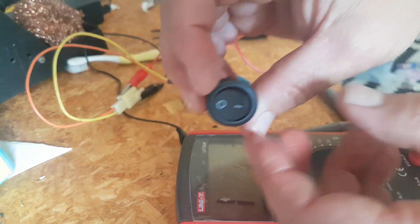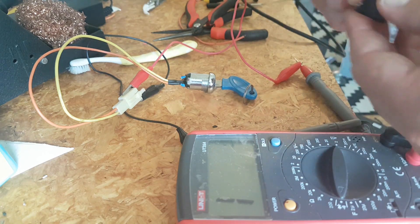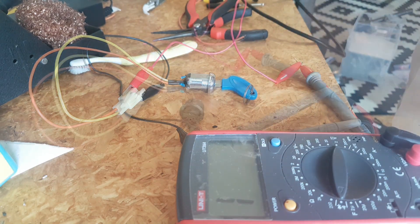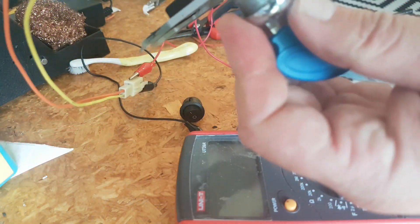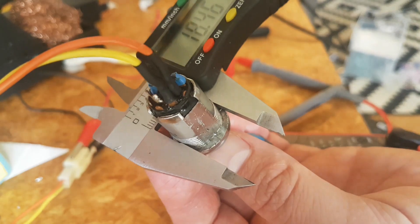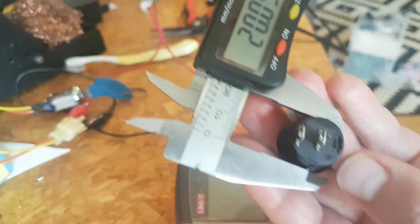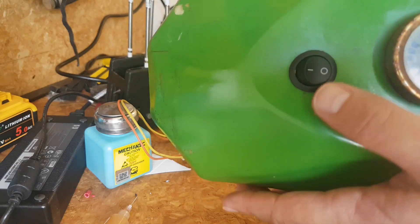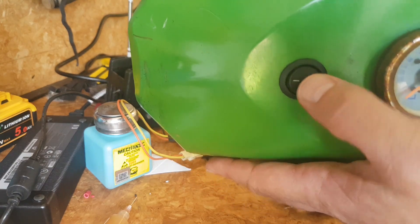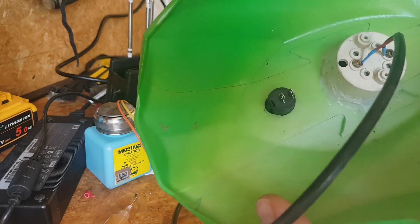I do have a standard on/off switch — a 10 amp switch — that'll work fine. I'll check the diameter with the calipers. So this is about 18.45, say 19, so 20 millimetres. Instead of bothering about that barrel key, I'll just put a 10 amp switch into it. It's got two spade connectors — I'll just hook up two spade connectors to it.